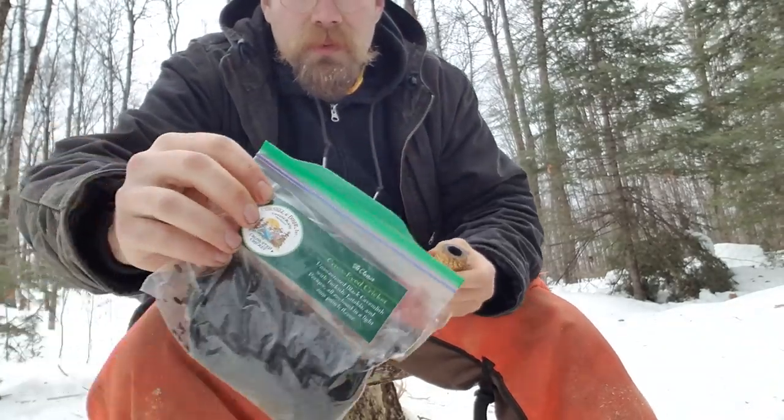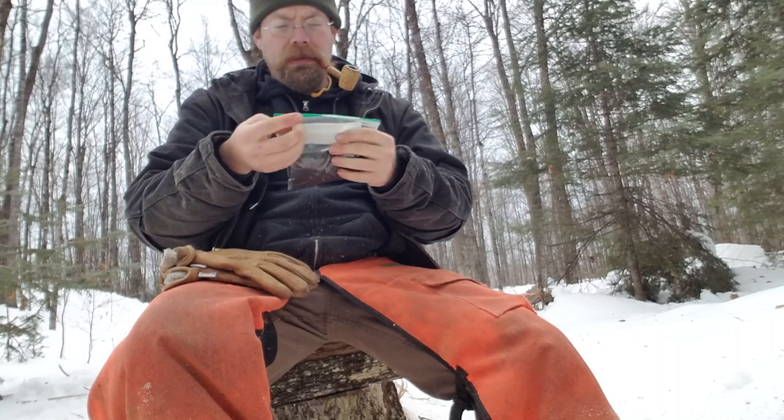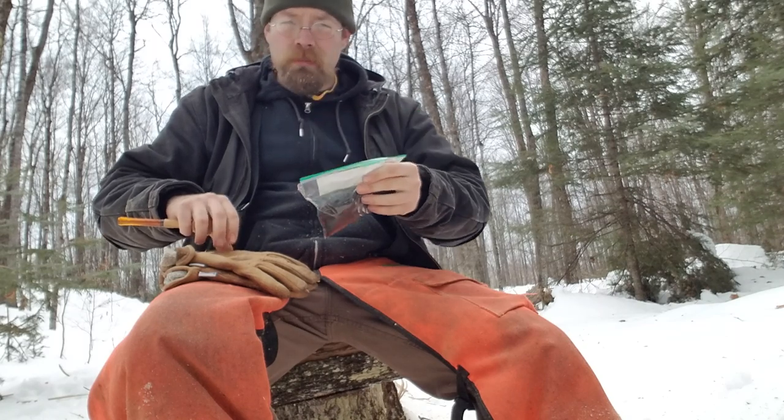Got some Cornell and Diehl Cross-Eyed Cricket — unsweetened black Cavendish with Turkish, Latakia, and Perique, all enclosed in a light rum punch flavor.